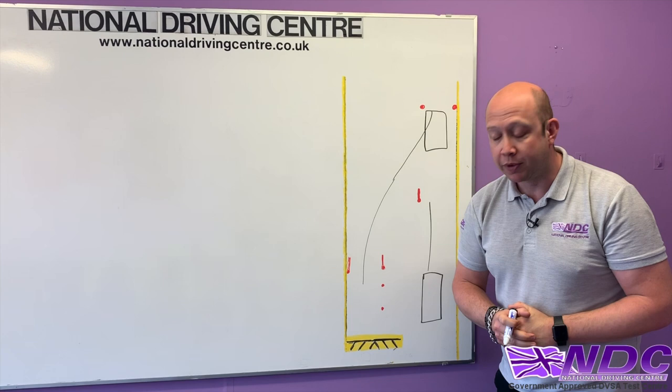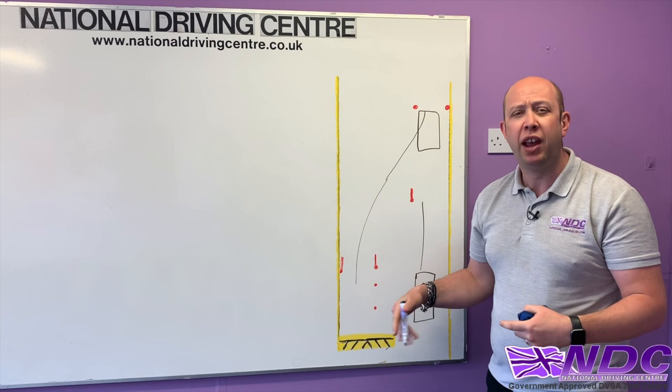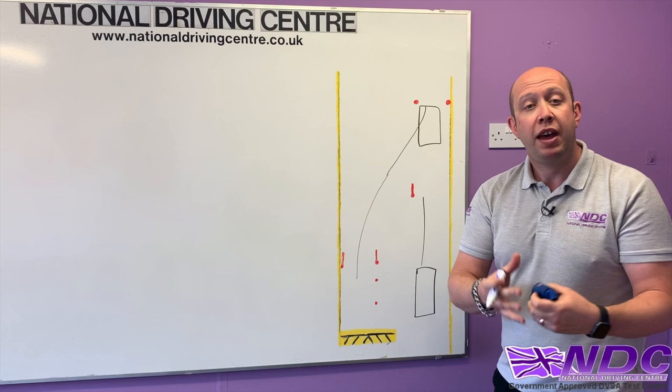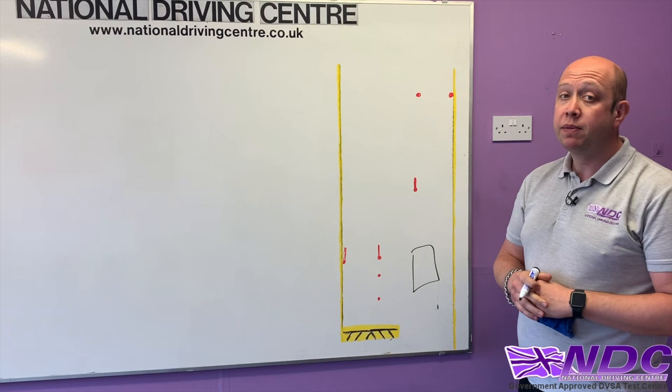Breaking this down into stages makes it a lot easier. If we do it step by step rather than trying to take it all in at once, it's much more manageable. So from the start position, as we drive forward the examiner is going to say to bring the vehicle up to the two A cones.